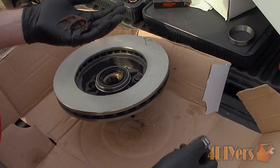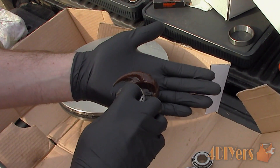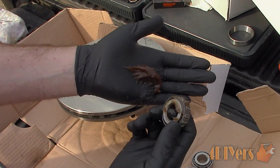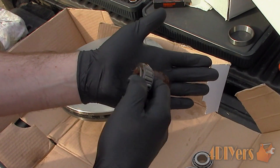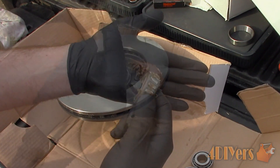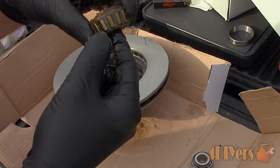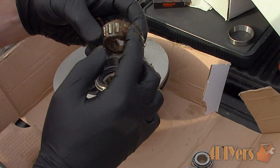Here is another example of packing a bearing with grease. This one here is the outer wheel bearing. Eventually the grease will be squished through to the opposite side. Once it's worked in all the way through the bearing on the opposite side, inspect the bearing and ensure there are no empty pockets. Then spread a layer of grease on the outside. Now you're ready to install.